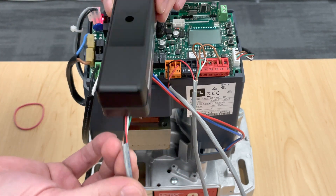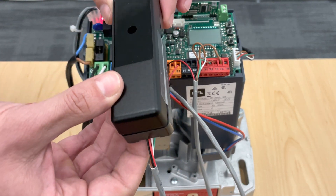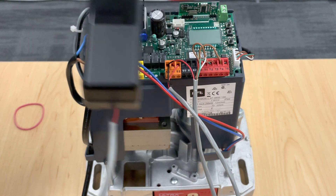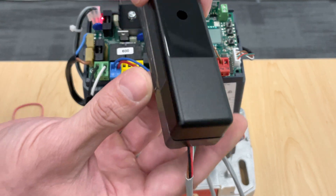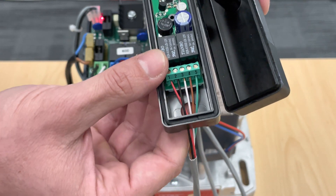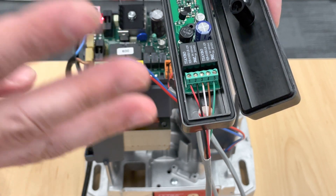This side — the side that has five cables — is your receiver side, and the side that has two cables is your transmitter side. When you take a look on the inside, it's very important on your receiver side that you have five cables, not four — five.